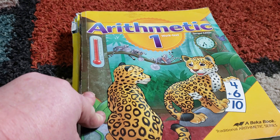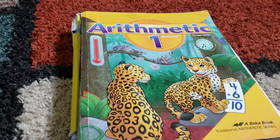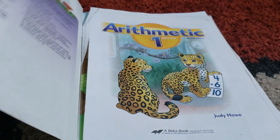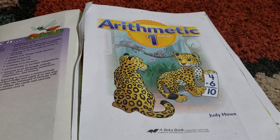First, I'm going to show you Arithmetic 1. I want to point out that I actually have my kindergartner doing this book this year, because when I looked online at some of the samples for A Becca kindergarten, I thought it would be too easy for her — it was mainly things she already knew. So I decided to jump ahead and do Arithmetic 1 with her this year, and she's been doing really well with it.